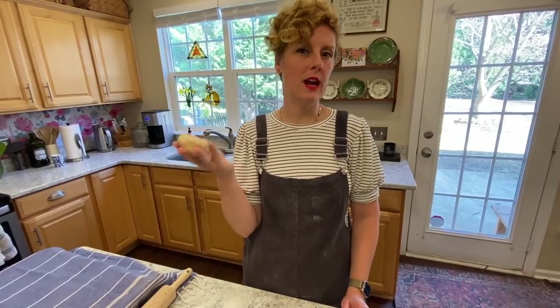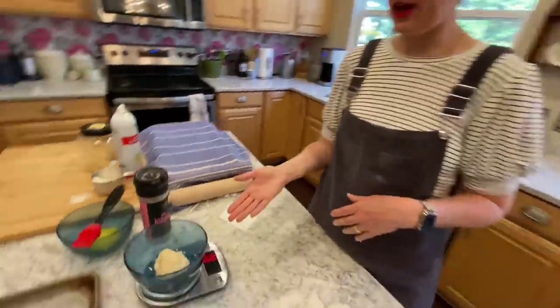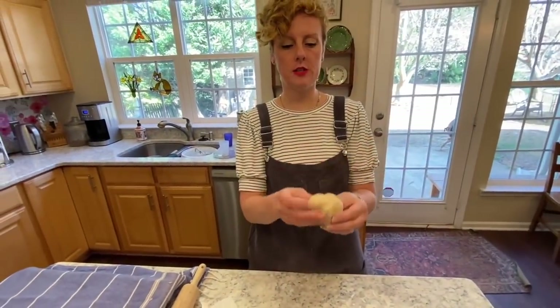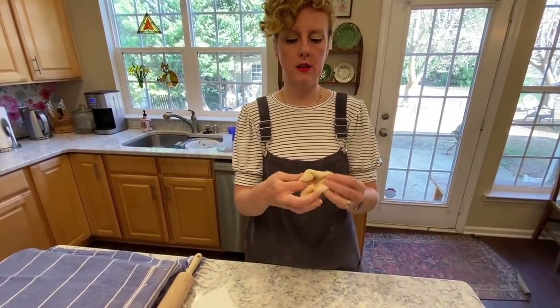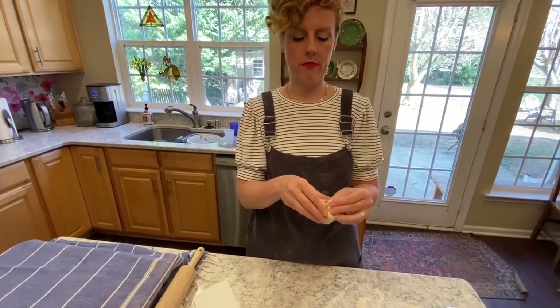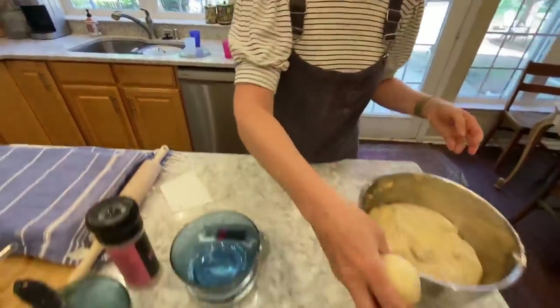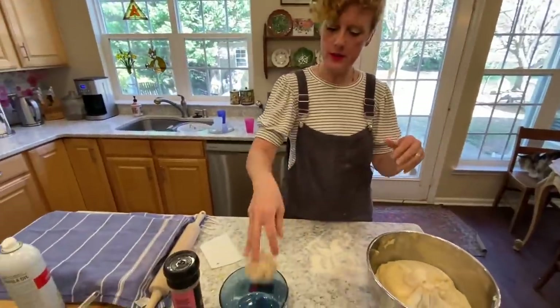I like my rolls about 80 grams. If you like smaller rolls, you can go smaller, bigger, obviously. I'm just going to put a ball on the scale. Then I have this dough and I'm going to be turning it inside out and shoving it in so it's got a nice pretty snap top, then pinching it together and throwing it down on the pan.